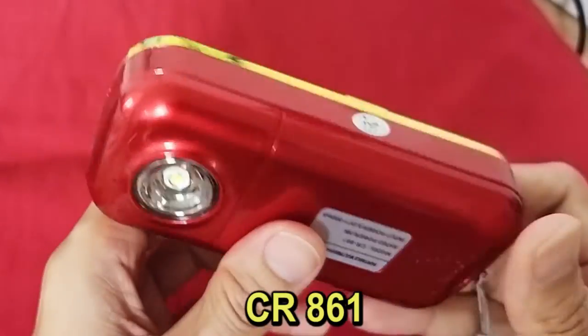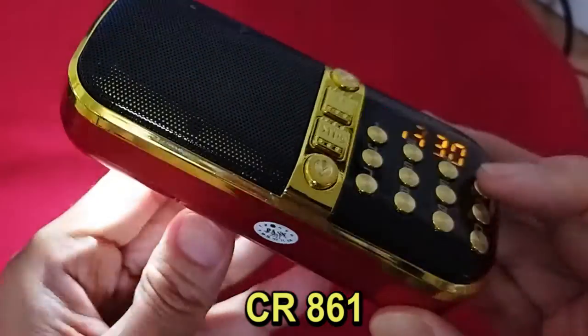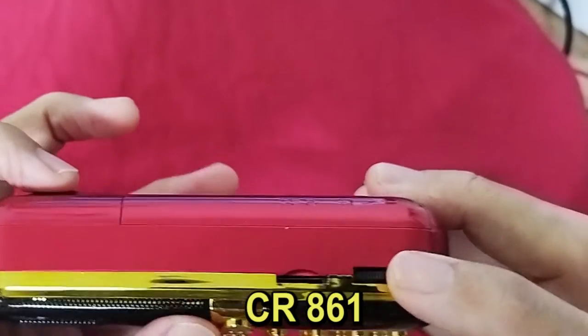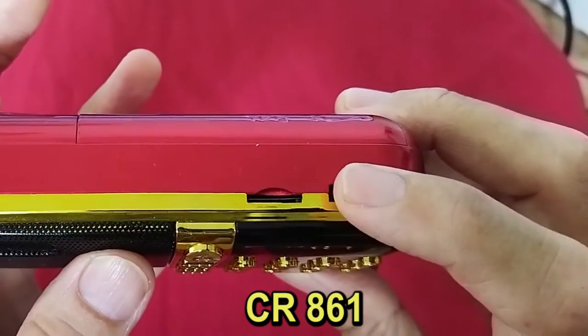Besides the digital clock, the other good features on this radio are the flashlight, the relatively long battery life, and one of the most important features is the analog-like scrollable volume button.